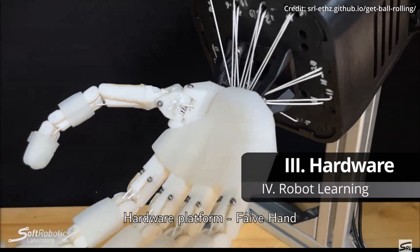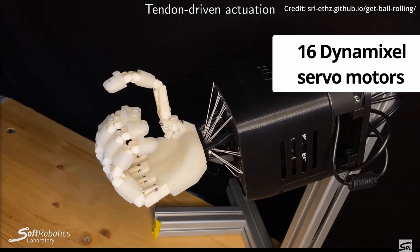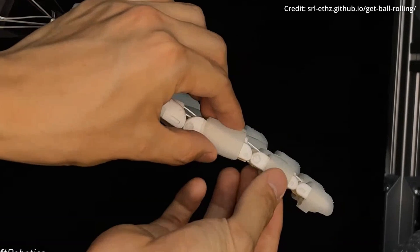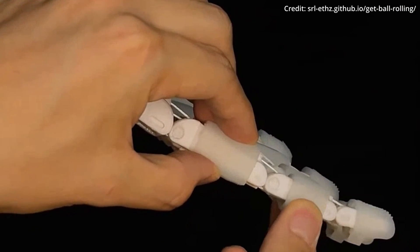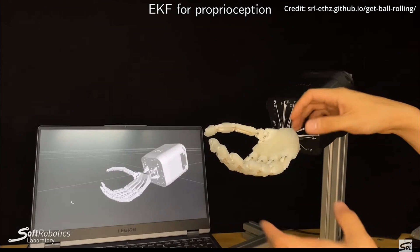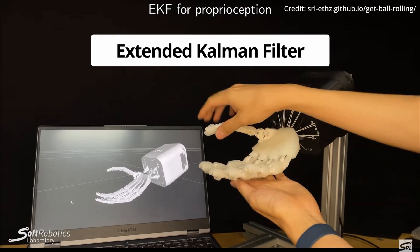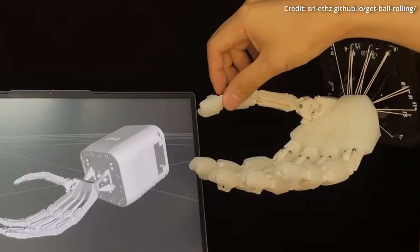On the hardware side, the FIVE Hand is tendon-driven by 16 Dynamixel servo motors housed within its wrist. However, in the simulation, the hand is treated as a joint-driven robot, with tendon paths geometrically modeled directly from the CAD data. This allows for what's known as an extended Kalman filter to estimate joint angles from tendon lengths, ensuring precise control and sensing.